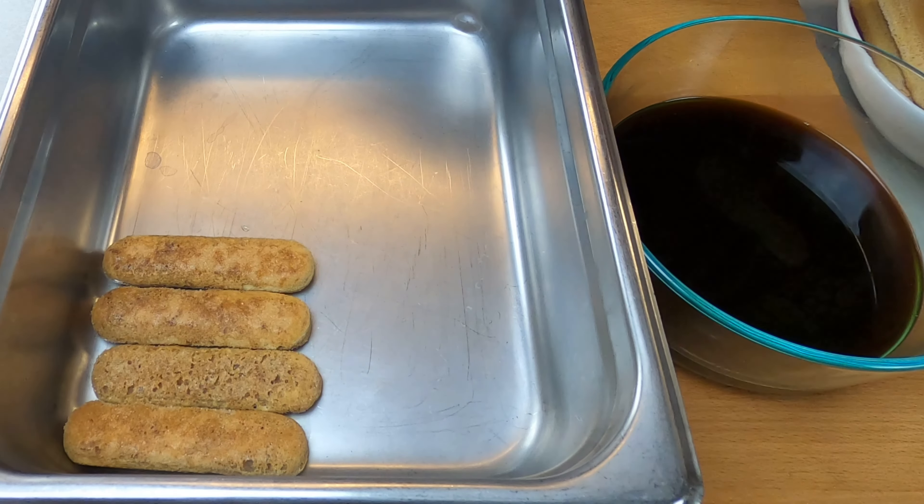Watch how he masterfully layers the mascarpone mixture on top of the ladyfingers. Repeat the process one more time. Finally, he gives a nice dusting of cocoa powder over the top.